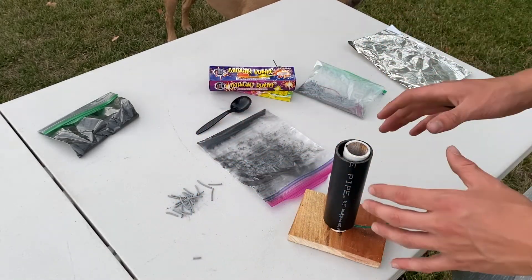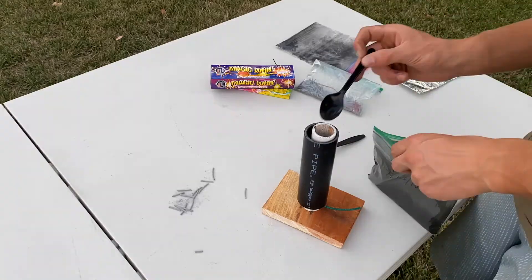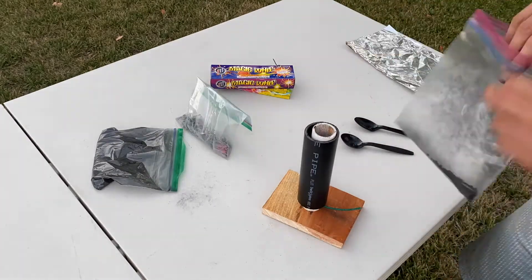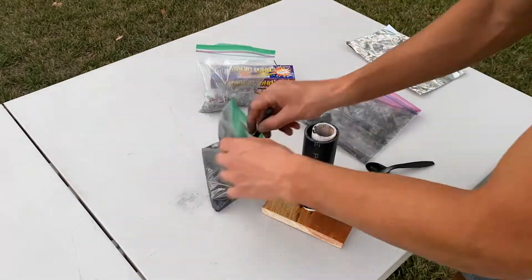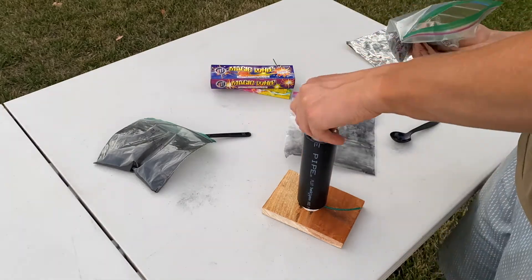The next thing to do is add the effects into the firework. As I add them in, I like to alternate between fuse and crackle balls, and occasionally I'll add in a little bit of black powder just to coat everything and make sure it all ignites. But next summer I'll probably test to see if that step is even necessary.